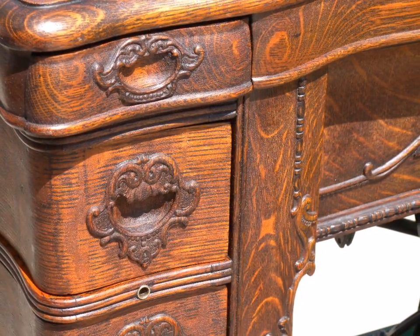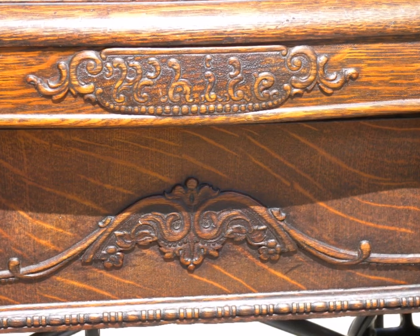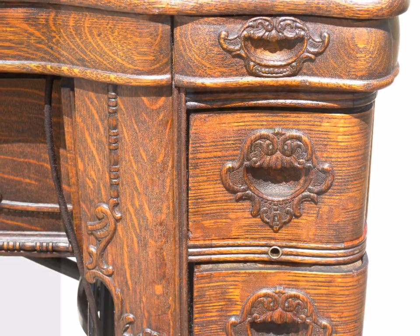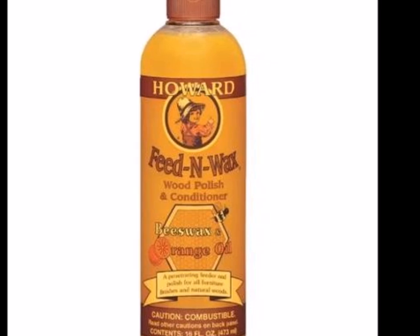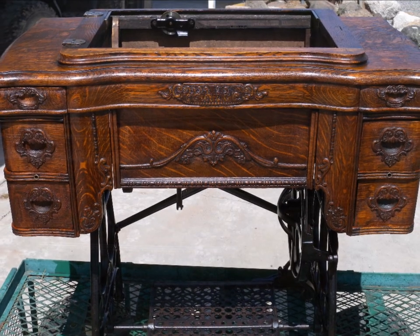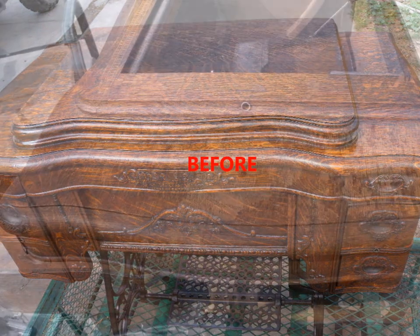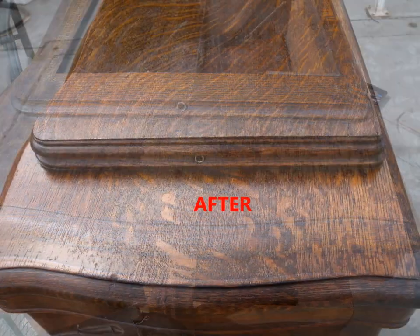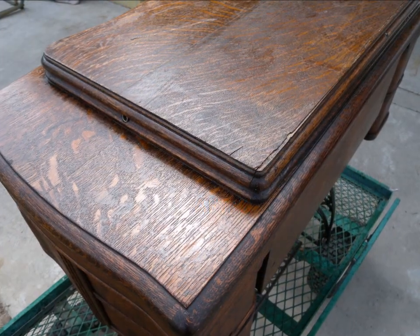This is my preferred method. A lot of people use other methods and that's fine, but this is just how I do it and I wanted to share because I get a lot of questions about restoring these machines and their cabinets. After going through with the Howard's Restore Finish, I recommend using their Feed-n-Wax all over the cabinet — it feeds the wood, keeps it pliable and soft, and brings out a little more depth of the color and grain. You go from really dried-up veneer to a nice rich fed-and-waxed veneer, and it'll last longer.